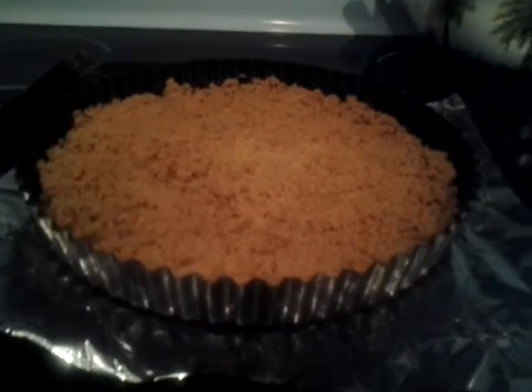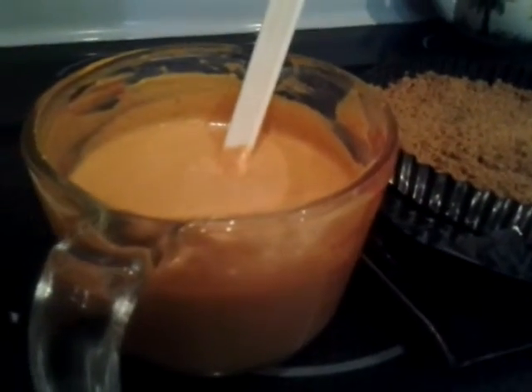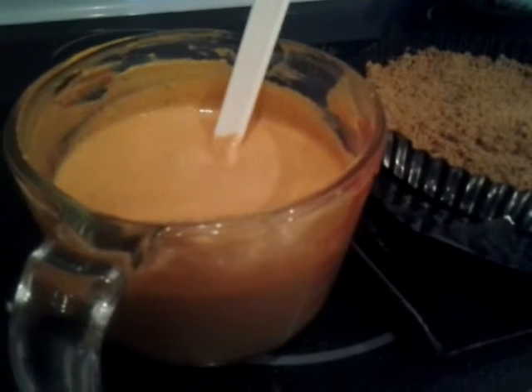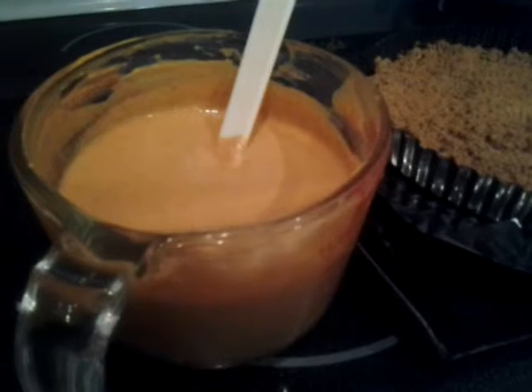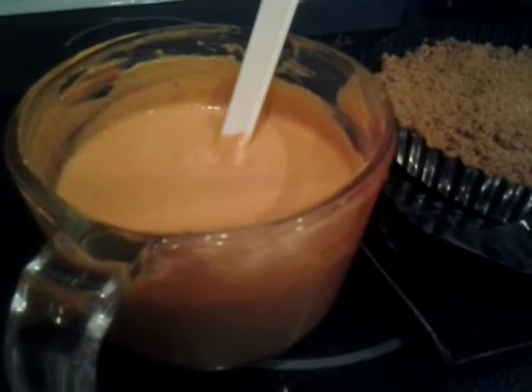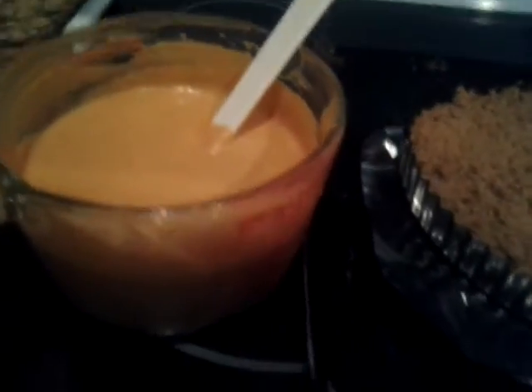While that's cooling, take a 15-ounce can of pumpkin puree, two egg yolks, and a can of condensed milk — very simple. I do add a few spices: pumpkin pie spice and cinnamon. Mix that all up.